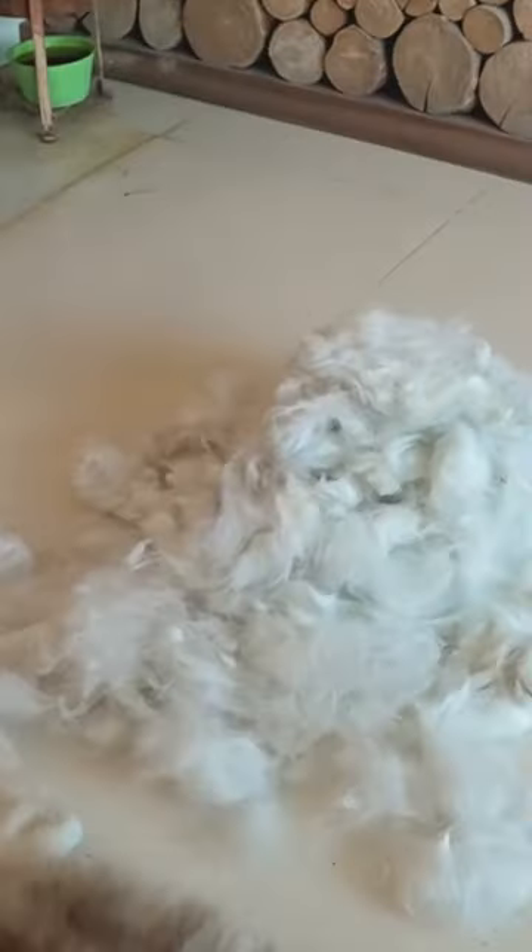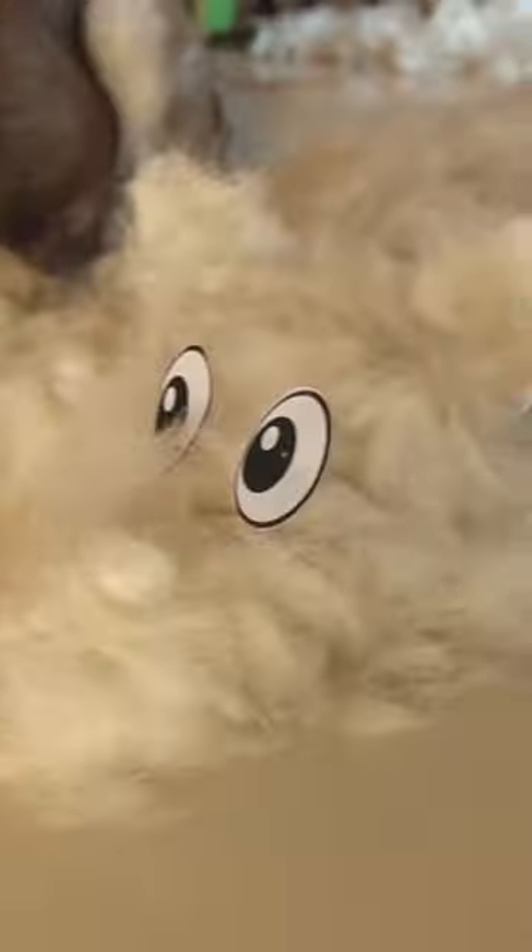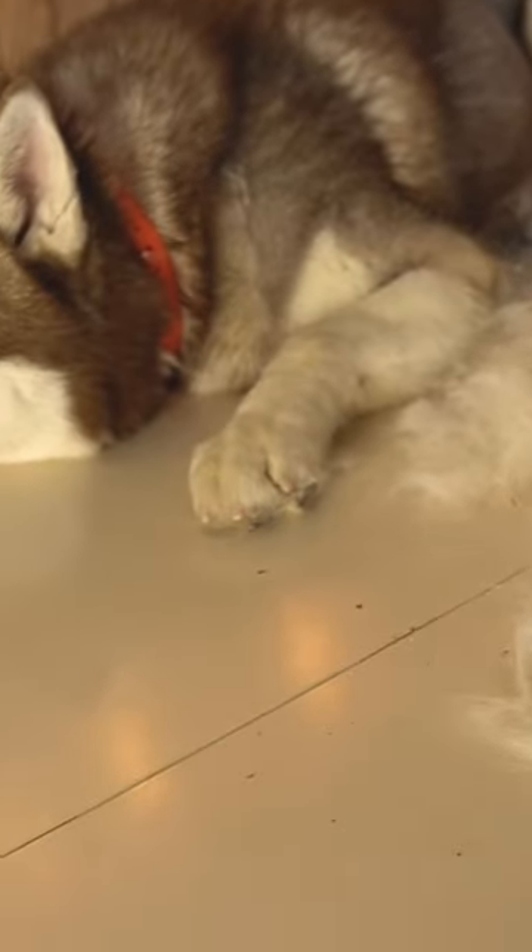As you guys know, Ghosty is a dog, but he sheds like a sheep. I mean literally, in shedding season, you can make another Ghosty just from his fallen hair. It is so crazy, I cannot tell you.